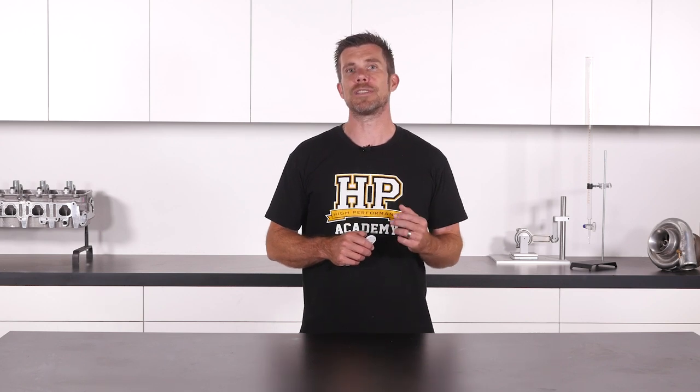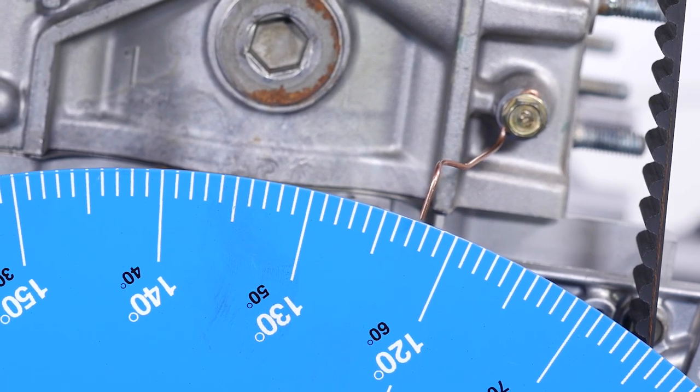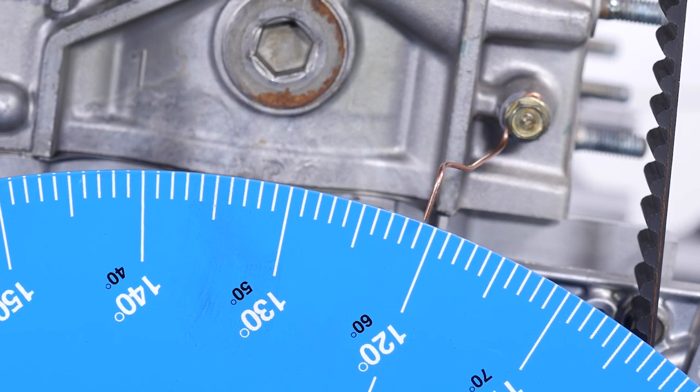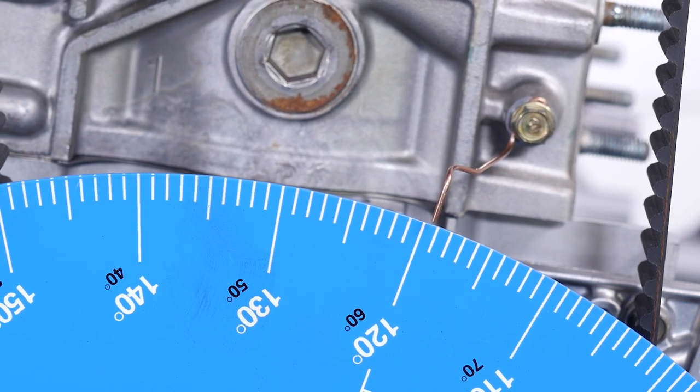In order to read the numbers on the degree wheel, we'll also need a pointer that attaches to the engine block. This can be as simple as a piece of welding wire or similar that's bolted to the block temporarily and then bent into location. To help improve the accuracy of reading the degree markings, we want to use a thin piece of wire, or alternatively you can sharpen the end to a point.